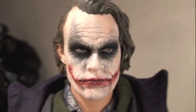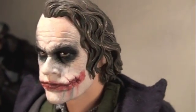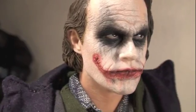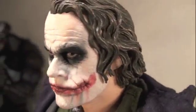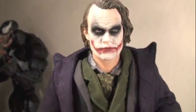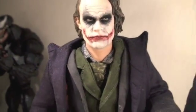The Bank Robber Joker also comes with this alternative head sculpt with the hair waving down, and this is one of the best head sculpts that has Heath Ledger's Joker likeness. You can see all the scars, and it just looks so scary and menacing, just like him in the movie. I put this on my regular Hot Toys Joker — you can take it and put it on this one, and it just looks amazing.